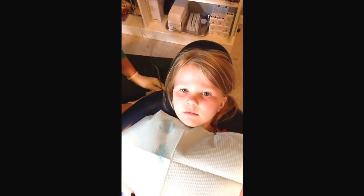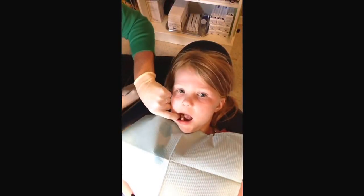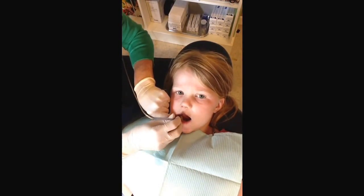This is how easy it is to get numb for a little tiny filling. Can you open for me, Zoe? Great job! We're gonna put the tooth to sleep with our wand. We're gonna hear it beep, right? We're gonna hold really still. Perfect job!